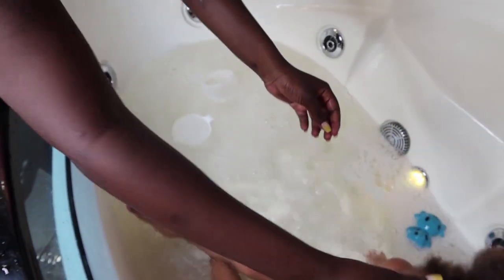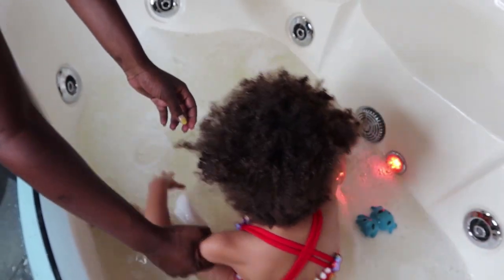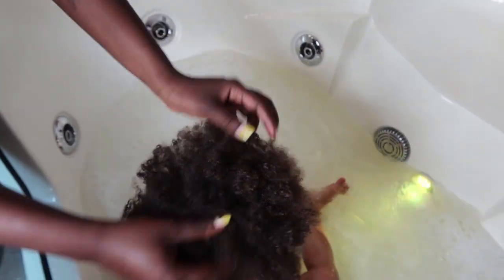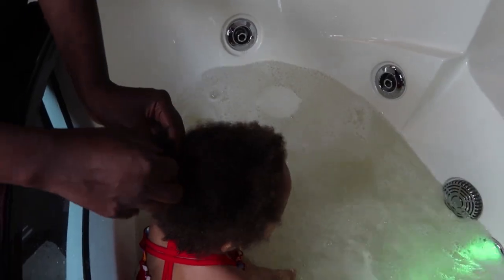Hi guys, welcome back to my channel. This is going to be a wash day routine for kids with curly hair — tips for easy detangling and dealing with fussy kids on wash day.